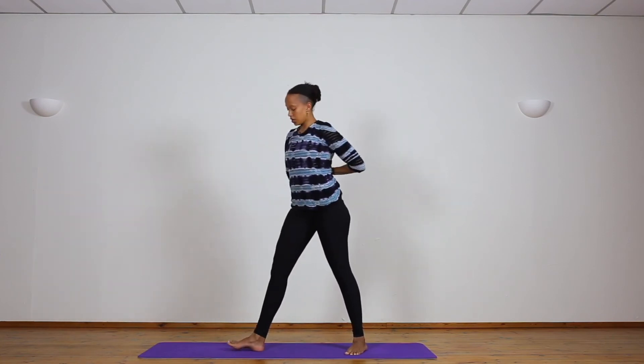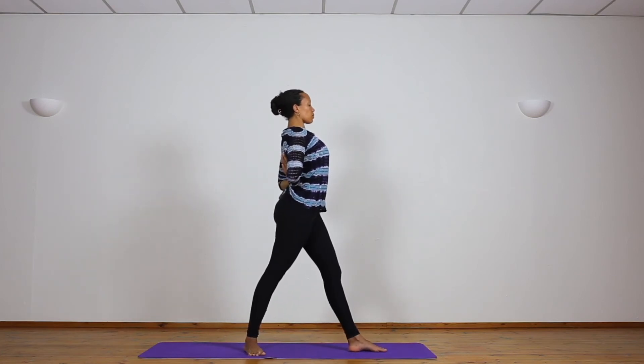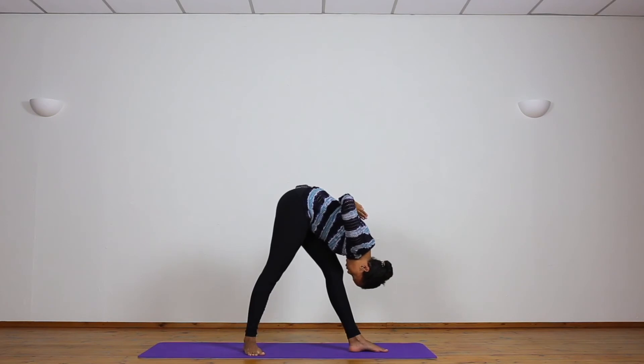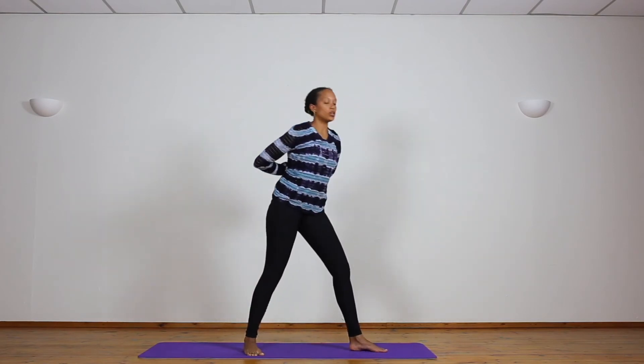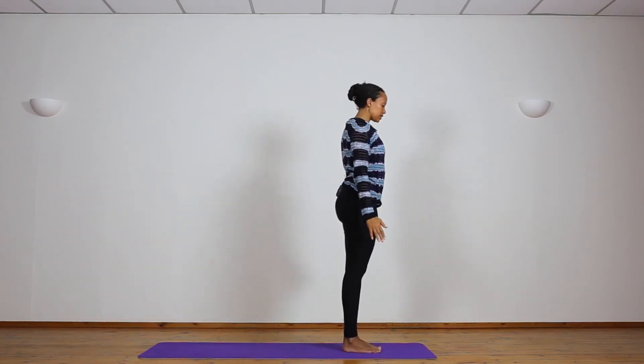Inhale, coming up. Turn to the second side — turn the right foot, turn the left foot, take the hips and chest with you. Lift the chest a moment, then exhale, bend down towards the leg. Breathe — one... two... three... four... five. Inhale, lifting, coming up. Straighten the left foot, arms out to the side, and exhale — let's step back to Samastitihi, release the hands down by the side.